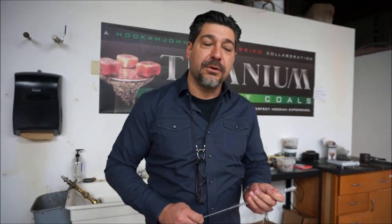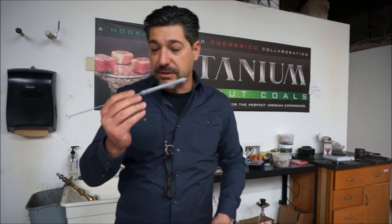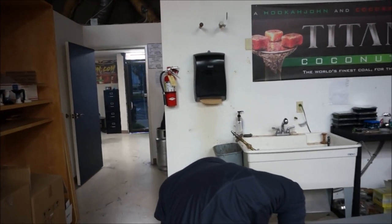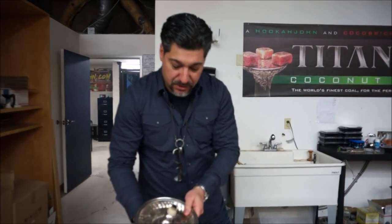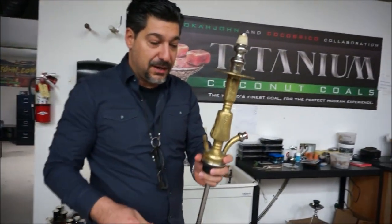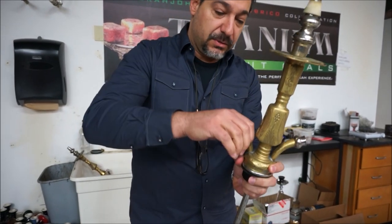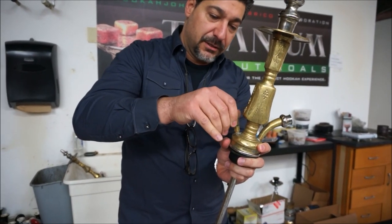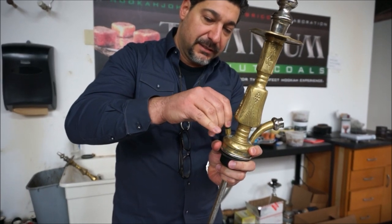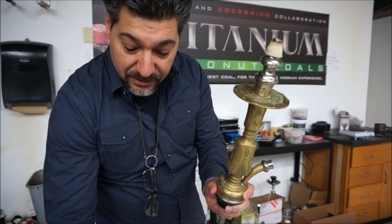One of the most important things that no one ever talks about: cleaning your purge ports. I'm going to show you something. We've got some old hookahs here — we've had them for a long time, we're clearing up some stuff. I want to give you an example and show you just how dirty these purge ports are. What you do is take this off — this is your purge valve, purge check valve, whatever. It gets really grimy in there.